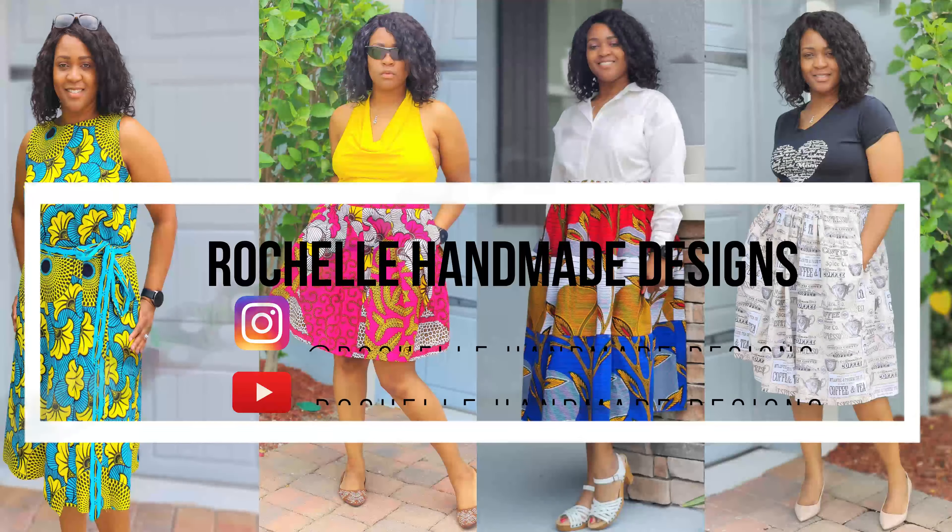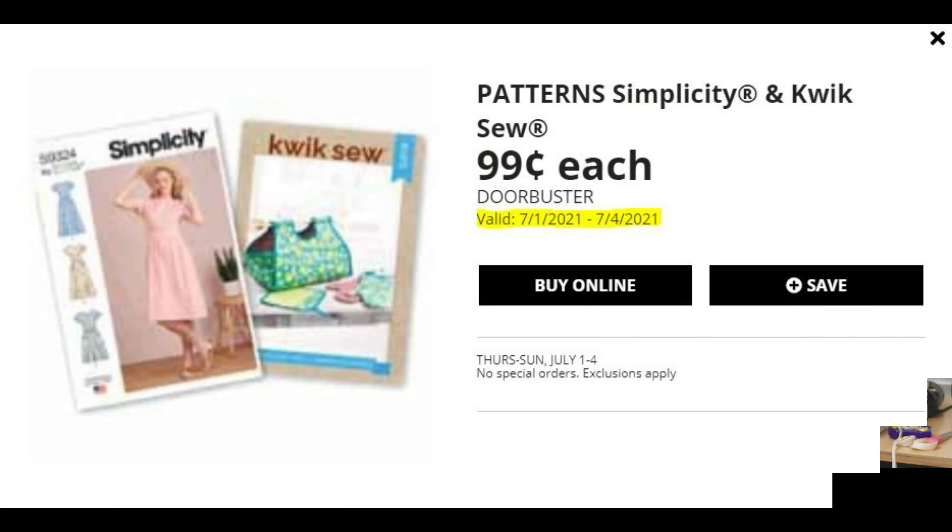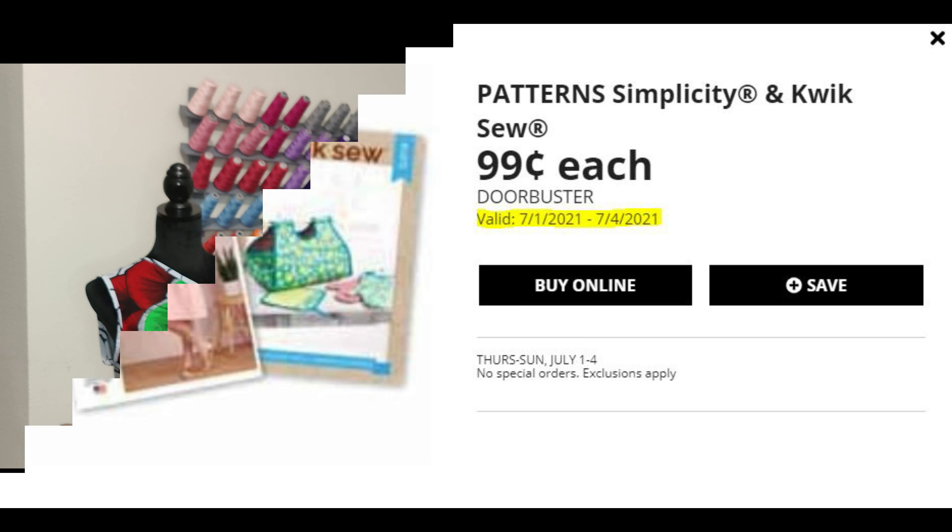Let's go ahead and get right into these pattern options. Now I want to say before I start is that starting today, July 1st, Joann's is having a pattern sale for 99 cents, July 1st through July 4th. So go ahead and make your list and make sure you go with the list and get these 99-cent patterns.